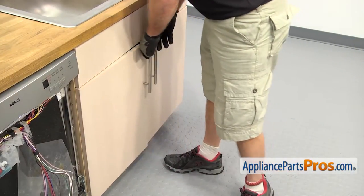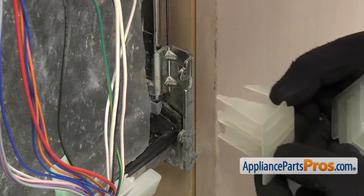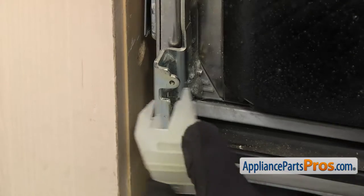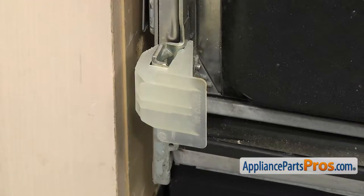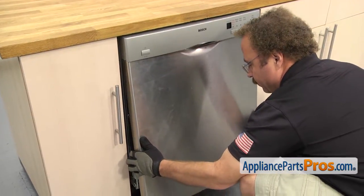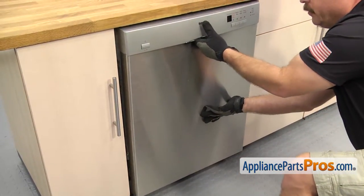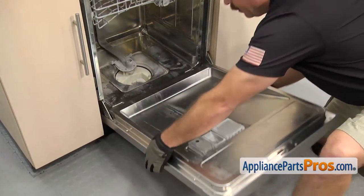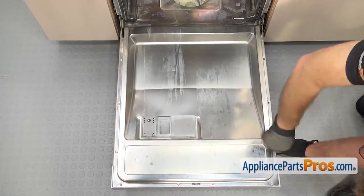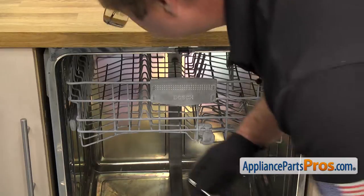Now that we have the lines reconnected, we can put the front panel on. First we're going to put the spacers on — line them up and push them on, making sure the large part of the square is towards the center of the door. The other side goes on the same way. Now we can put the front panel on — lift it up into the control panel and then swing the bottom in. Once you have it in there, hold it while we open the door. Use the Torque 20 driver to put the screws in, then use the Phillips screwdriver to put in the screws to hold the dishwasher to the countertop.